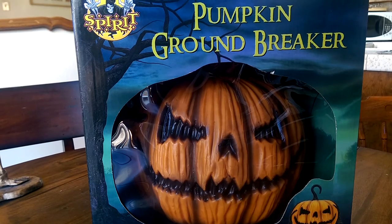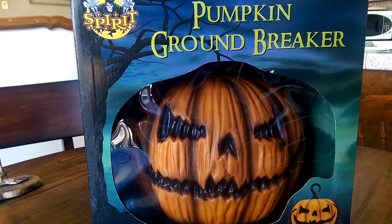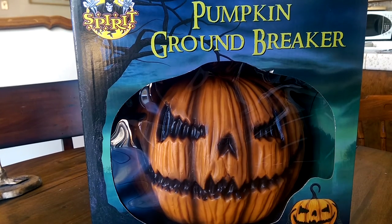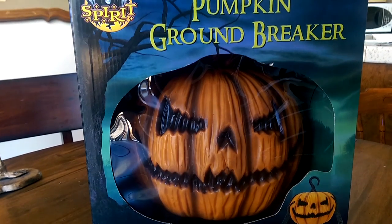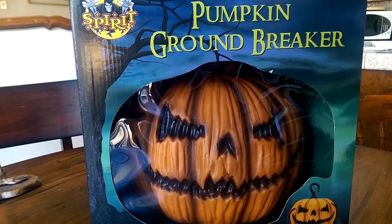Good day fellow hunters, this is Jared O'Lantern here with another prop review video for you. Today I am reviewing the Pumpkin Groundbreaker from Spirit Halloween.